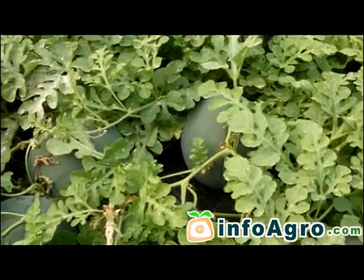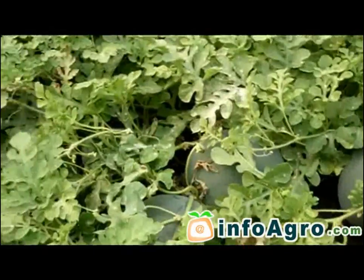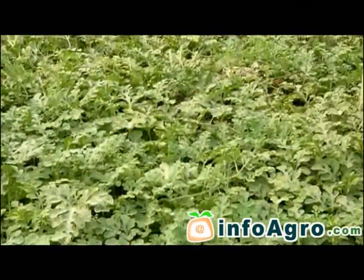The process of planting watermelons in greenhouses is carried out with seeds which have been previously germinated in seedbeds. This takes place from December until the month of April, which means they are sown earlier than they would be if sown directly.